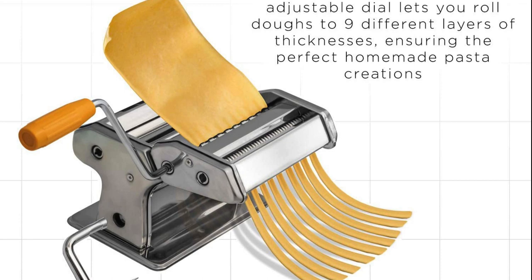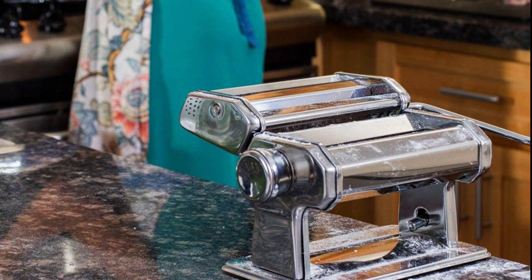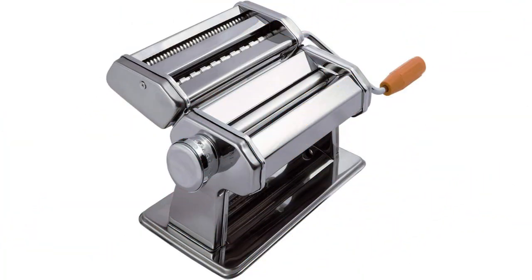The base features pre-drilled holes for clamping it to a work surface. The included clamp doesn't fit around some countertops, and we found the machine a little wobbly during use. Though at such a low price, we didn't see this as a deal-breaker. Having a second person to help you anchor the machine helps too.